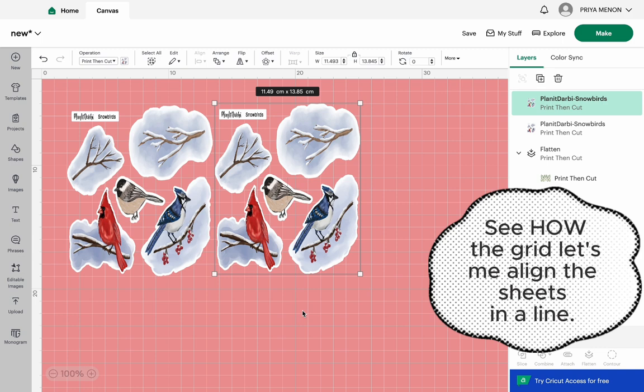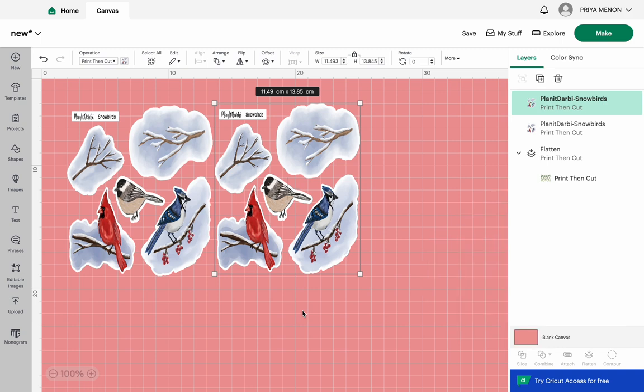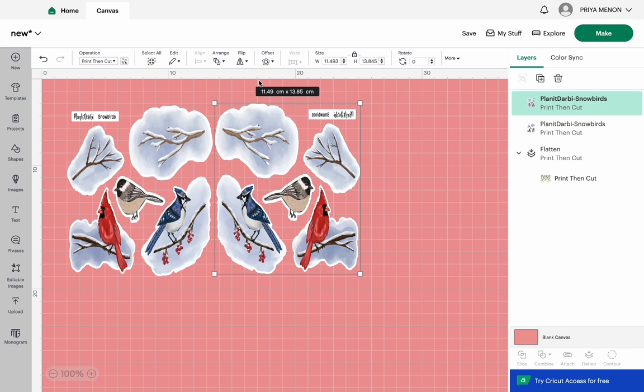If you're happy with the duplicates you can keep them as is. But I like to do something additional. If you notice, the cardinals are all facing left and the blue jays are facing right. You can highlight the sheet — you'll see the four corners and rectangle around it — then go to the top and use the Flip feature. I go to Flip Horizontal, and the birds face the other way.